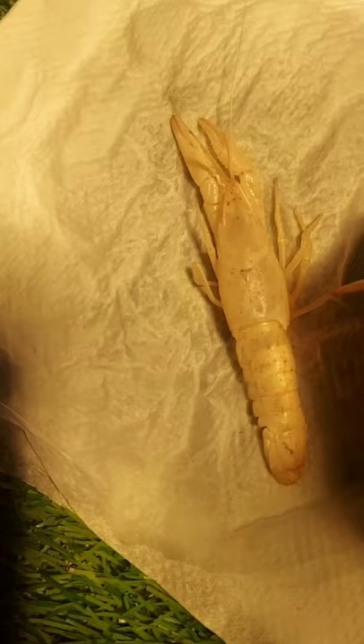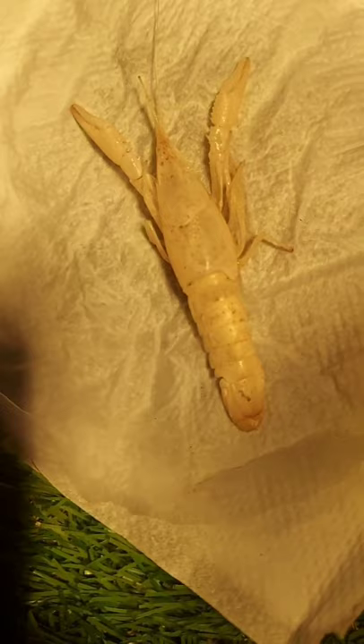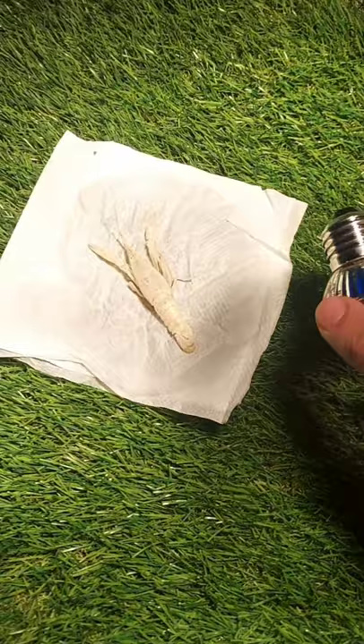Now keep the intact skin under sun or under an ultraviolet bulb for 2-3 hours until it gets solid. After this, your molted skin will be preserved and can be kept as a showpiece.